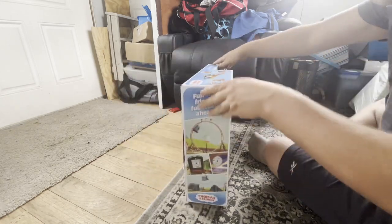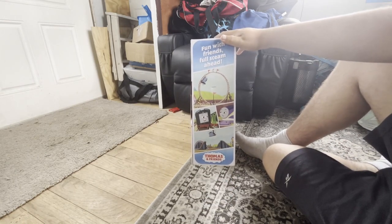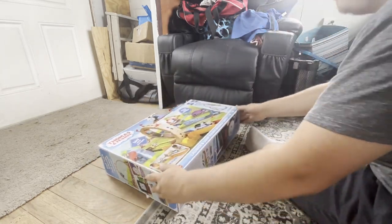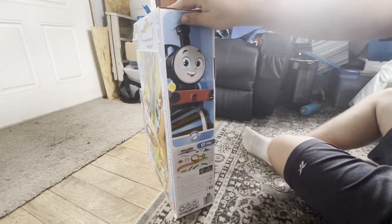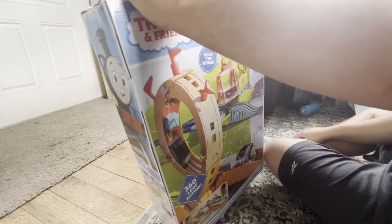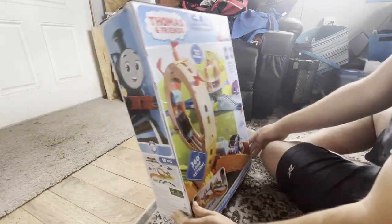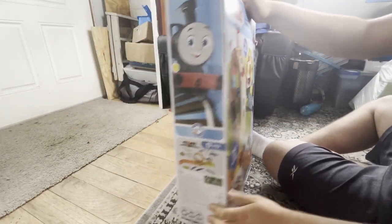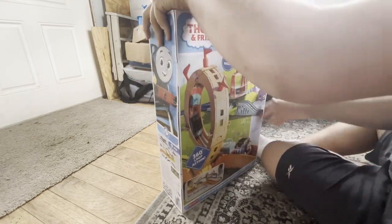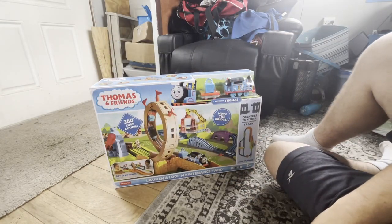On this end of the box you've got some promos from the series. You see what this says here and the barcode's down there. So you've seen everything - it's the same thing on the bottom. I like the look of this so far, I think it's going to be a good set.